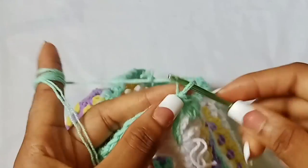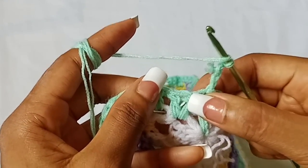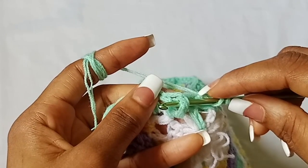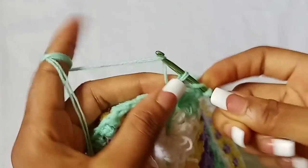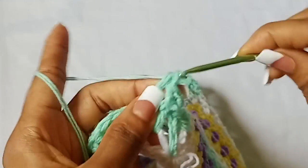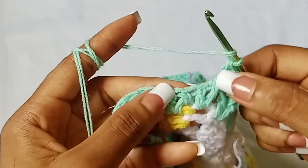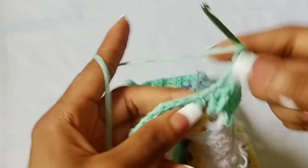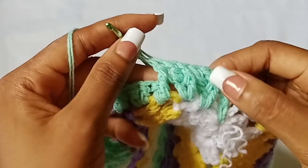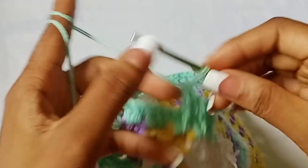To work the next row, chain three, then place a front post double crochet in the next stitch. To work a front post, go in front of the stitch like this, insert your hook, pull through, and make a double crochet. Then in the next stitch work a normal double crochet. Alternate: front post double crochet, normal double crochet, front post double crochet, normal double crochet — continue that all the way around.